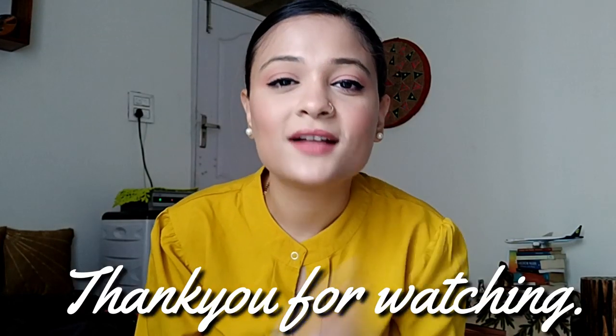And yeah, that's all for today. I hope you find this video helpful. If you do, make sure you give this video a big thumbs up, subscribe to my channel, and press the bell icon next to the subscribe button so you'll be notified next time I upload a video. I hope to see you until next time. Take care.